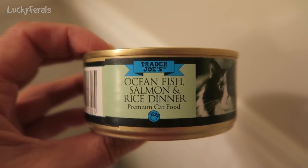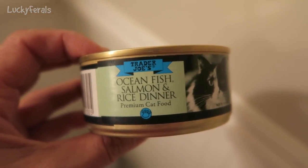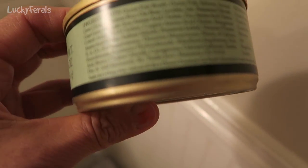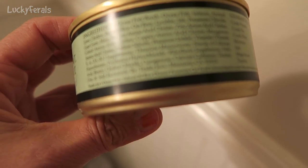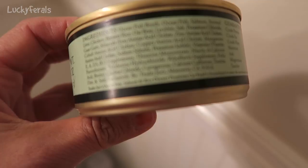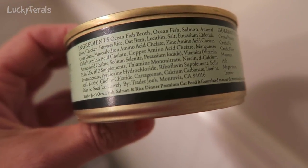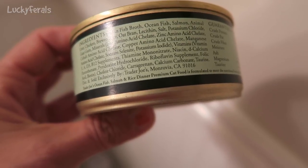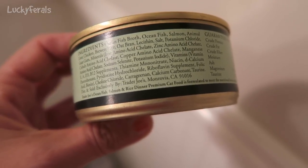Today we're going to try this Trader Joe's ocean fish salmon and rice dinner. They've never had this before. It's a 5.5 ounce can. The ingredients are ocean fish broth, ocean fish, salmon, animal liver, chicken, brewer's rice, oat bran, lecithin, salt, and then a bunch of vitamins and minerals.